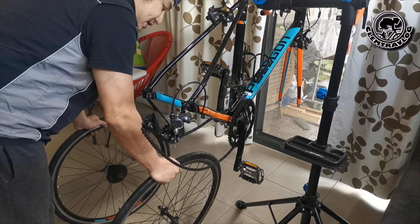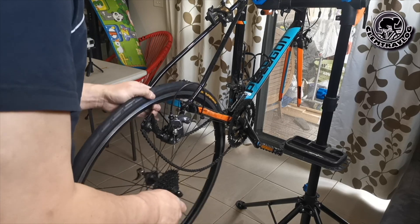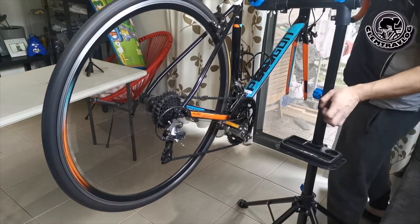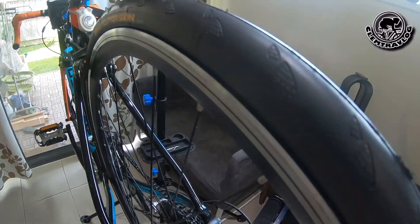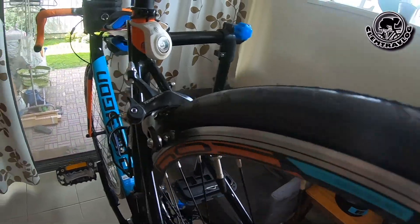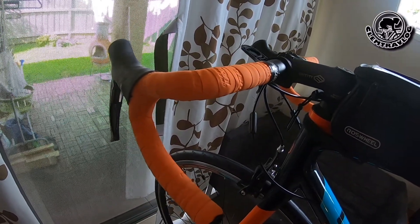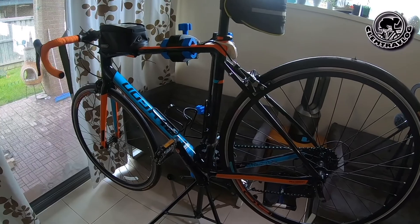Both tyres are replaced. Now it's time to put the wheels back onto the bike. Beautiful! Here we go — the Continental Gator Skin tyre and my new orange Control Tech Iwaform Bar Tape. This is another upgrade of my bike.